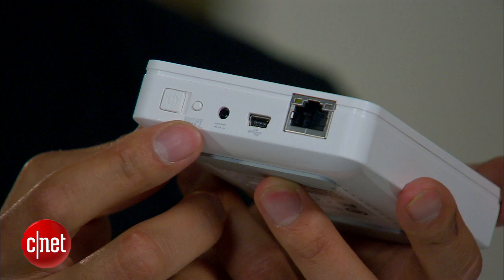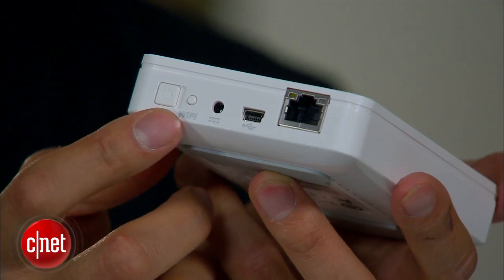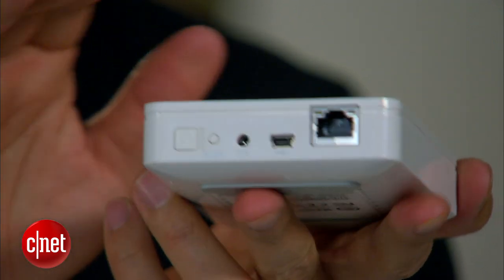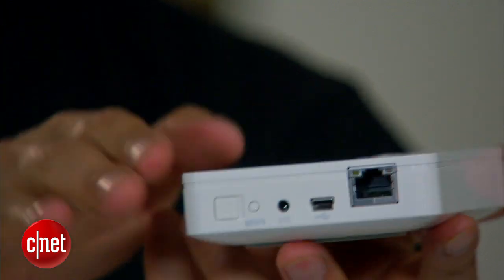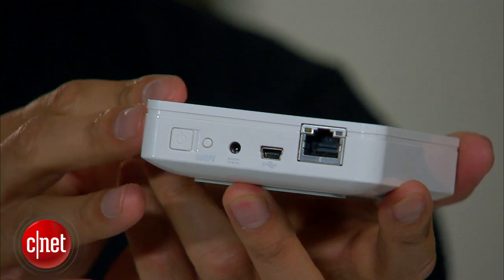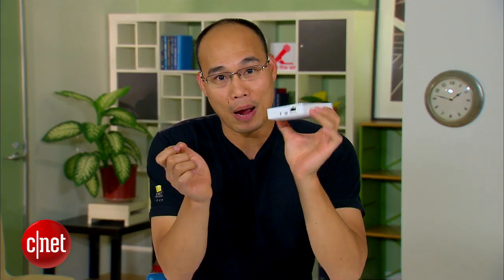And over here you can see a Wi-Fi label. Yes, this one has a built-in Wi-Fi network that allows up to 5 iPads or mobile devices to connect to it and stream data stored on its storage. Now, that's great, but it has no battery, which means you have to plug this into a power source at all times to use it — not so much for a mobile device.